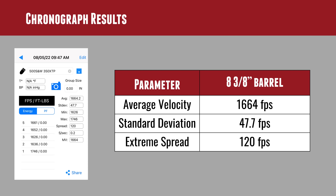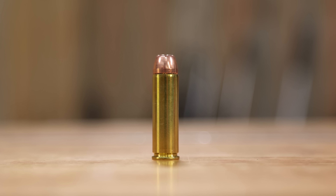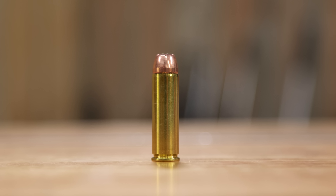Standard deviation was 47 feet per second and our extreme spread was 120 — which with factory ammo, you can do better than that with hand loading. That's what hand loading is all about: fine tuning the load, finding just the right powder and powder charge. You're not going to play with bullet seating depth a whole lot with a cannelured bullet — it's got a place to crimp, and please do crimp it. This is a big powerful cartridge; you want that bullet to stay in there during recoil.